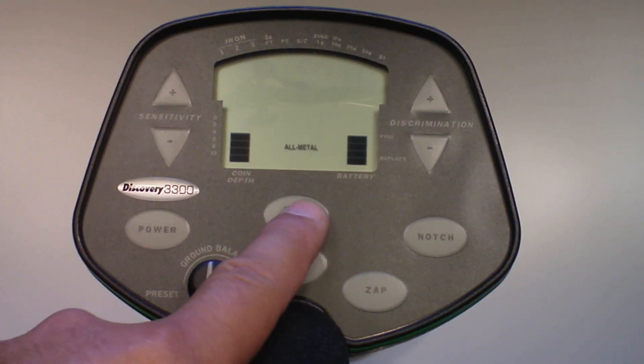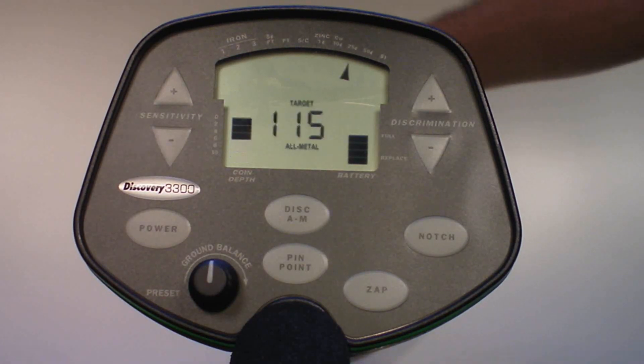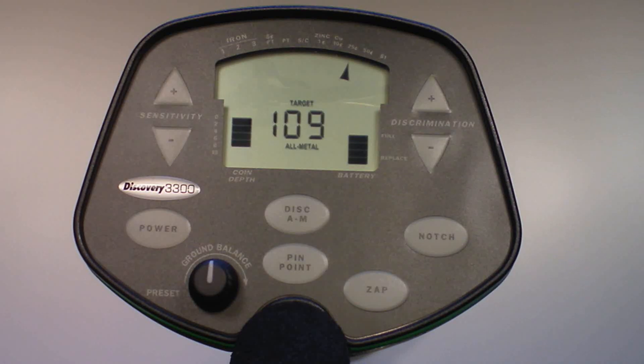Pressing the mode touchpad will cause the detector to toggle between the two operating modes: discrimination and all metal. If the detector is in all metal mode (the default), pressing the touchpad will change the detector to discrimination mode and vice versa. As in all metal mode, discrimination mode will tell you an object's probable identification indicated by the arrows at the top of the display as well as a numerical target ID, plus the probable depth of coin-sized objects on the left side of the display.